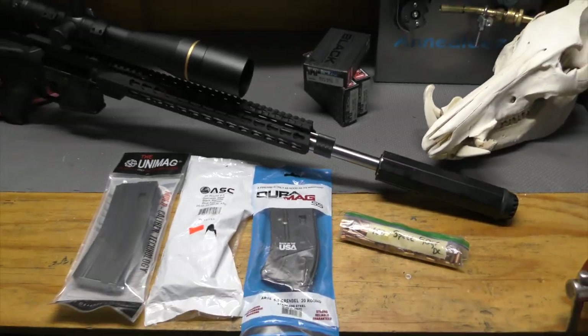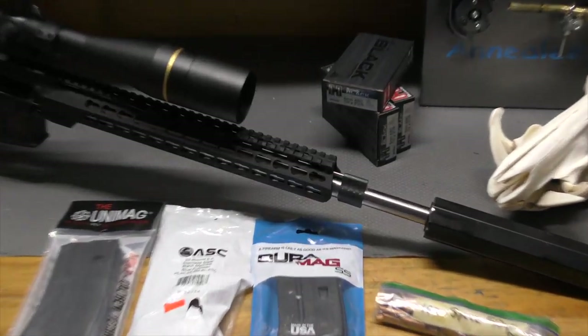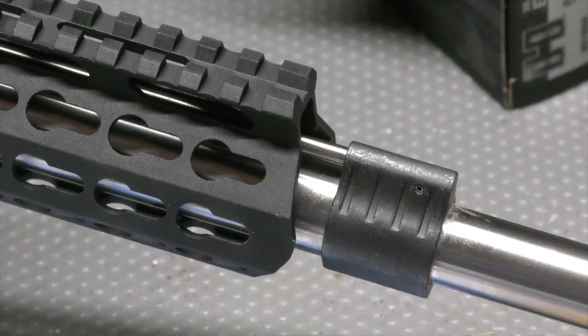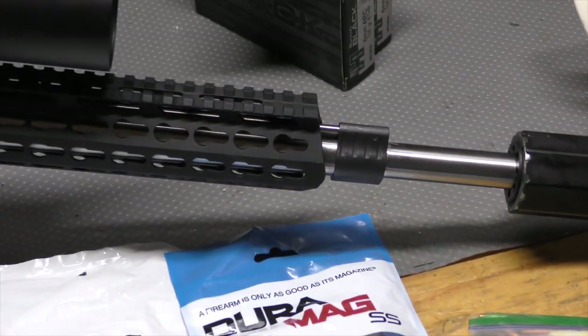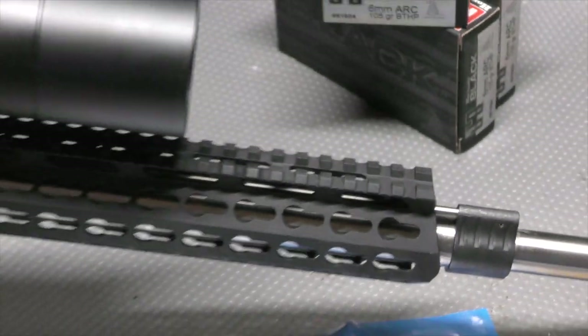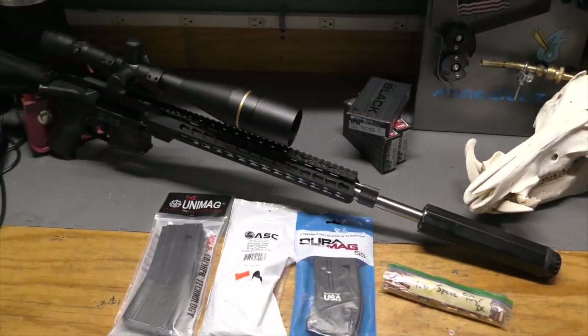That proof barrel is a plus-one rifle gas system, which is why it looks like that — it's one inch longer than a rifle gas. From the side it's not too horribly bad, probably a half inch sticking out. I'll try not to break it. All right — mañana.